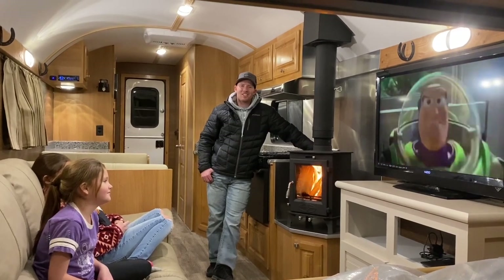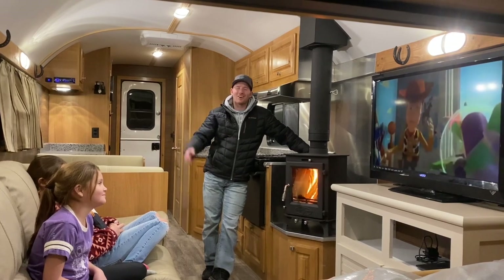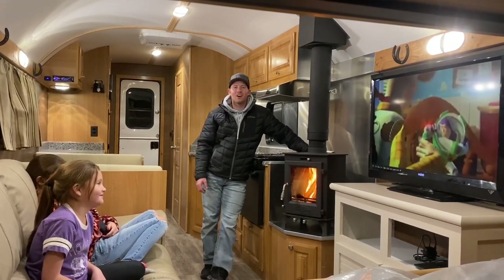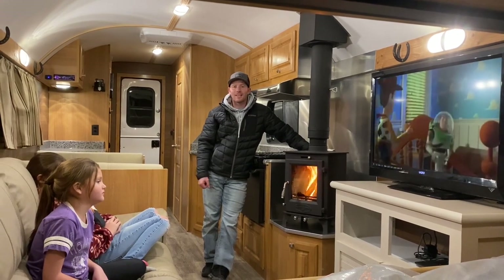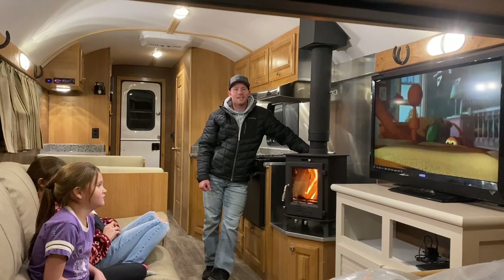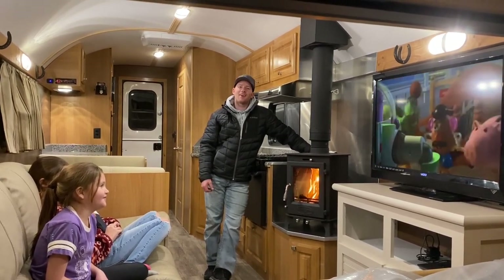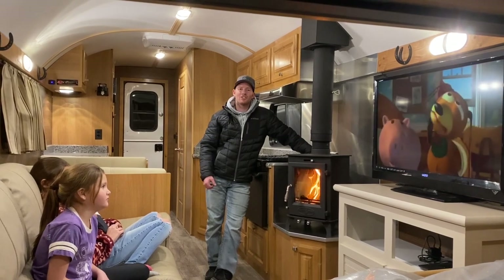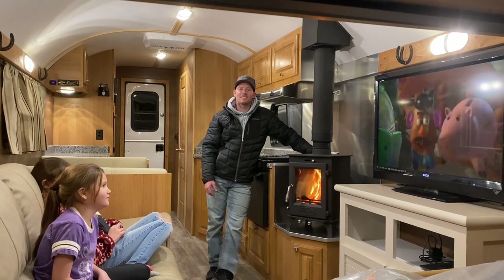Hey guys, welcome back to the channel. I've got a real treat for you tonight. I've got my family, my girls here. They're watching a little video while I give you a tour of this camp. I'm just getting ready to send this camp out to get some trim work done on the outside, and then it's headed off to its new home. Before I send it out, I thought I'd give you a tour and show you some of the neat features, the different layouts and things.